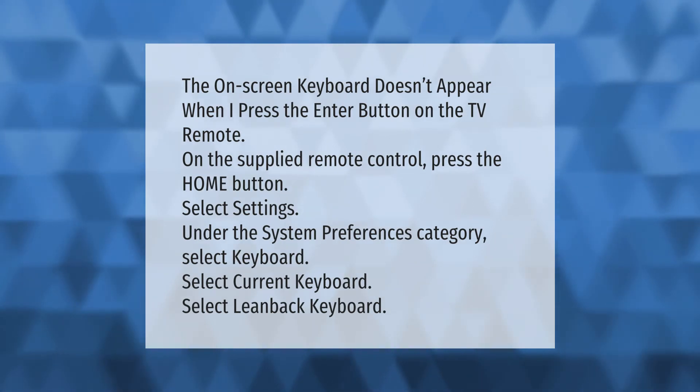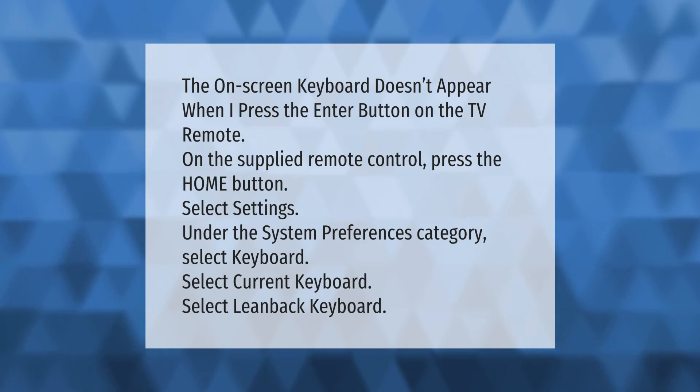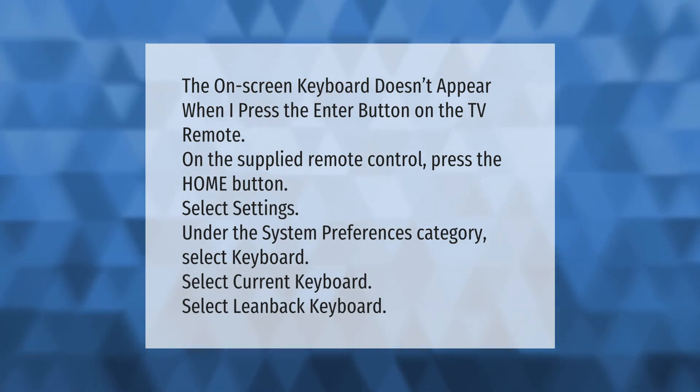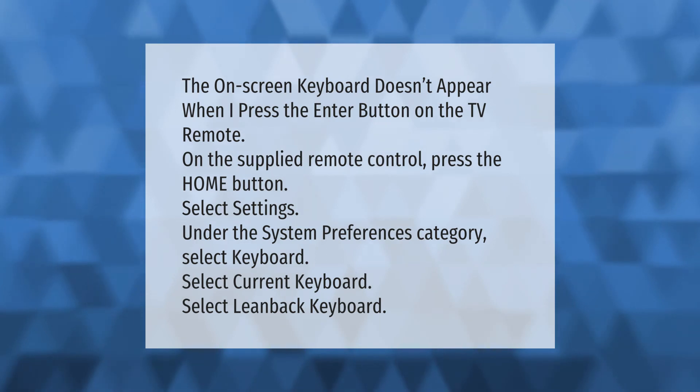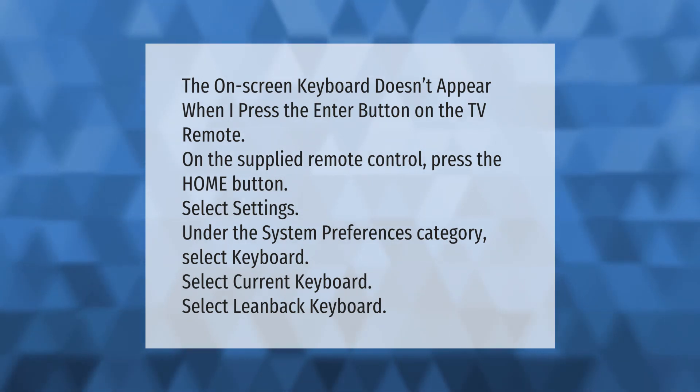If the on-screen keyboard doesn't appear when you press the enter button on the TV remote, press the home button on the supplied remote control. Select settings, then under the system preferences category select keyboard, select current keyboard, and then select lean back keyboard.